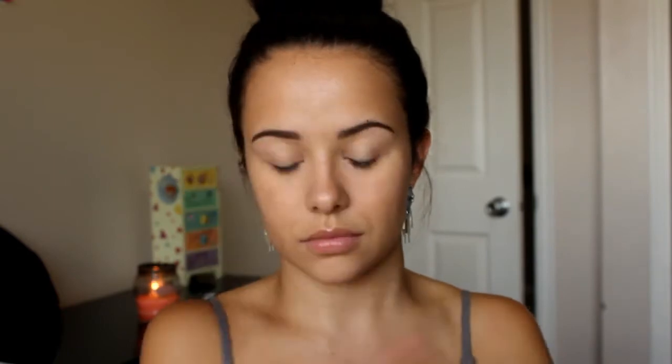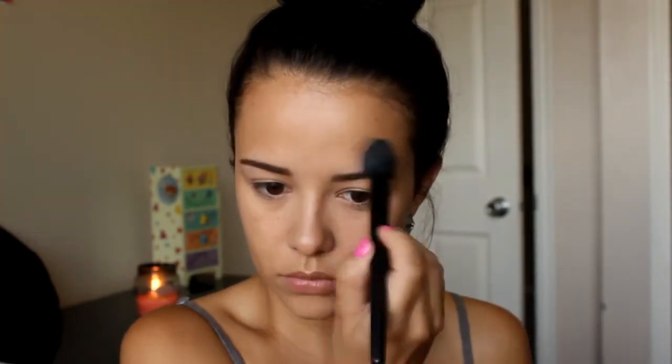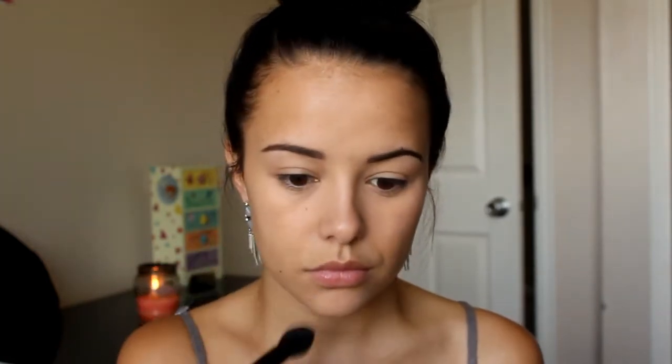Now I'm going to set everything. I have to set my concealer at least so it doesn't crease and get all gooey under my eyes. I'm using the It Cosmetics Bye Bye Pores Translucent Setting Powder with an e.l.f. Tapered Highlighting Brush. Now I'm just going to apply a little bit of lip balm — this is the Vaseline Rosy Lips. It's a perfect light wash of color and keeps my lips nice and hydrated.